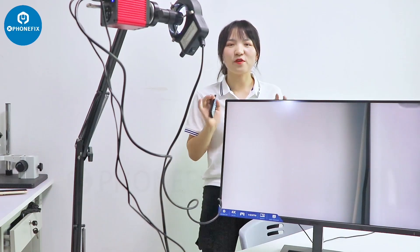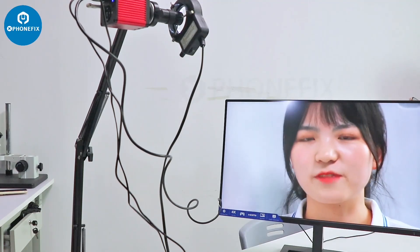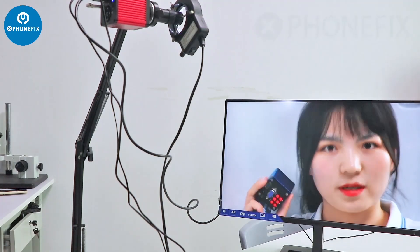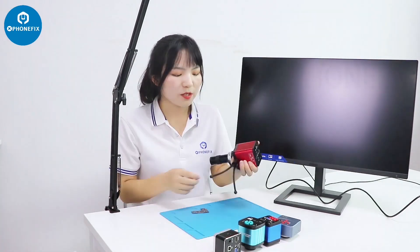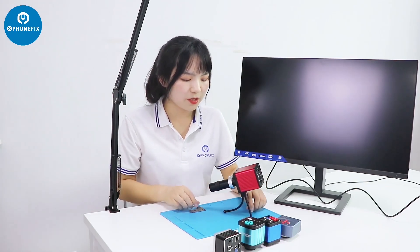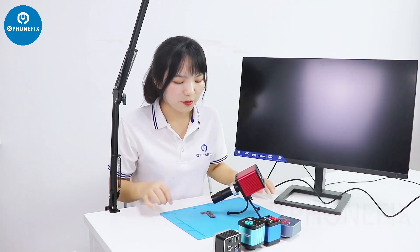The industrial camera can be used for live streaming. Now I'm standing far away from this industrial camera. You can use it for teaching, for live streaming, and for video recording. You can introduce all kinds of products using this industrial camera. The 3-clamp set is very easy to operate. You can adjust the angle of this set and adjust it for your PCB.